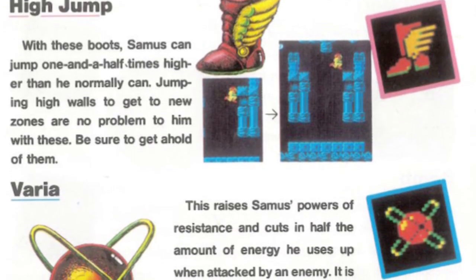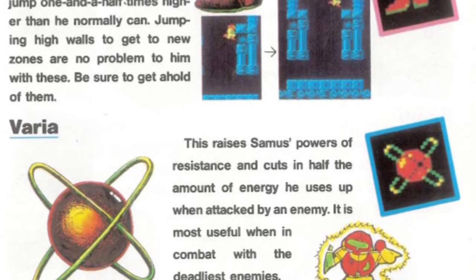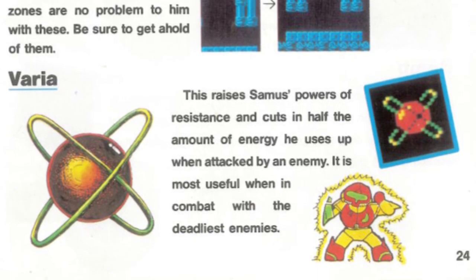If you look even further back at the North American manual for the original Metroid, an illustration seems to indicate that the very nature of the barrier item was possibly conceived as a type of force field rather than an armored suit.